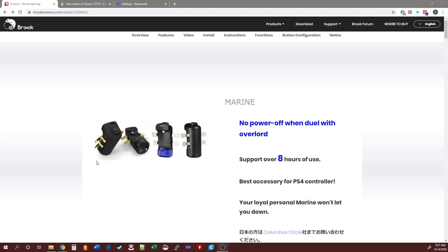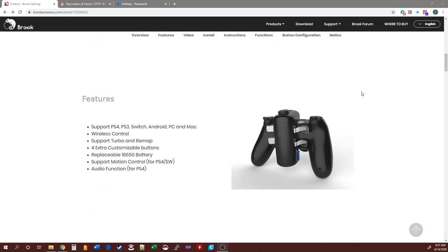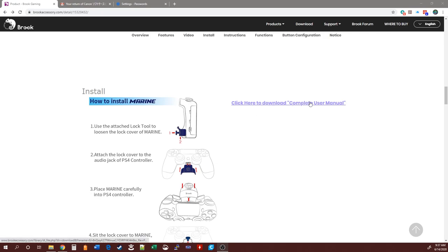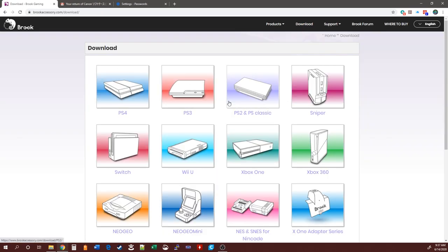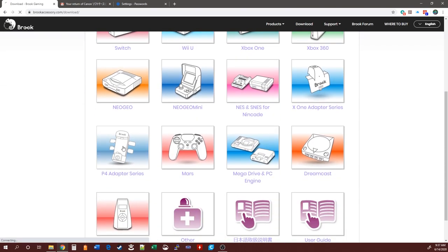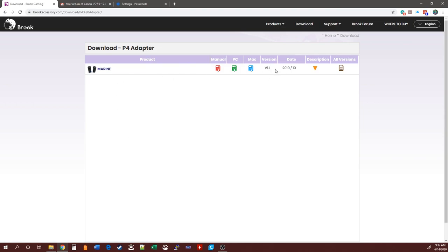Here we are at the Brook Accessories website — this is the full overview and features of the Marine adapter. I'll have this link in the description so you can run through this page. It covers everything, and if you scroll down you can also download the complete manual. To do the update, go to the Download tab up top, then find your adapter — here we have the P4 Adapter series, so click on that.